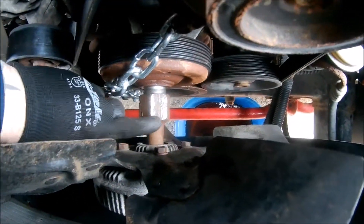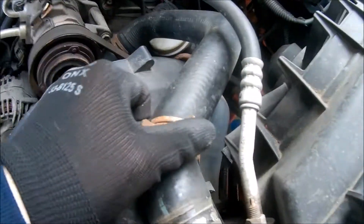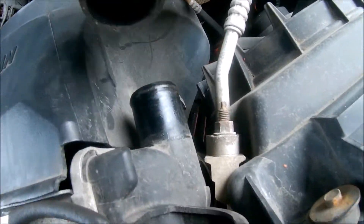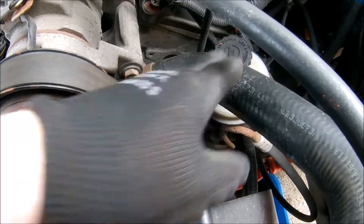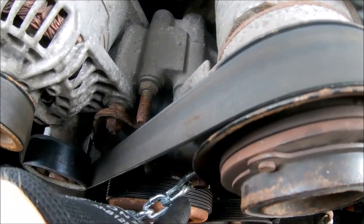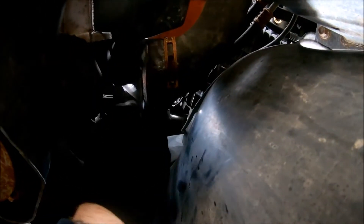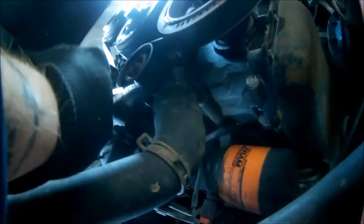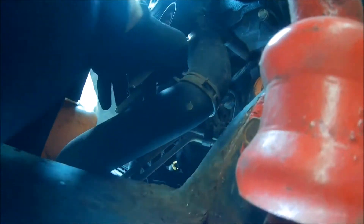I went ahead and loosened all the way, left the fan on for now — it's going to be easier to take off with the shroud. Went ahead and loosened the clamp on the top hose and pulled it off. The clamp on the bottom is way back, so I'll leave it and deal with that when I take the whole pump off. After pulling the top hose off, go underneath and locate your lower radiator hose. Move the clamp back and do the same. These hoses tend to stick so you can get some big pliers to loosen them up.